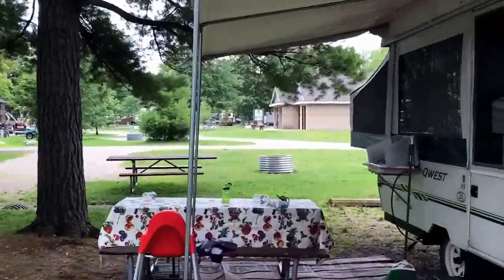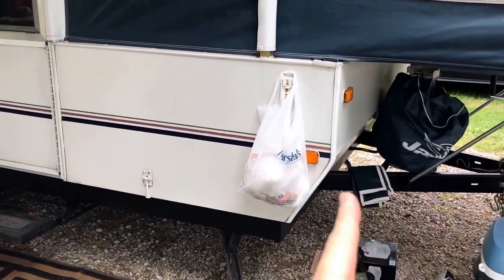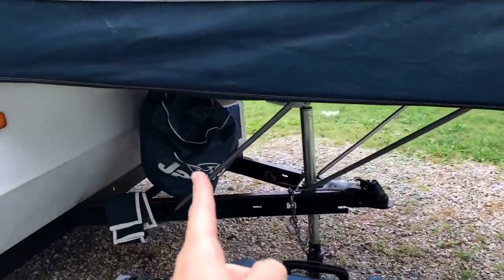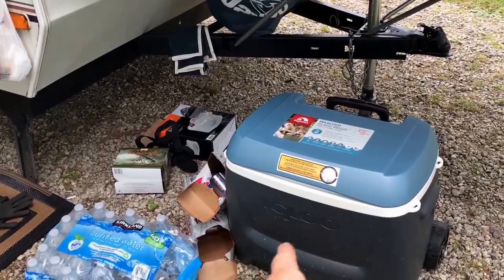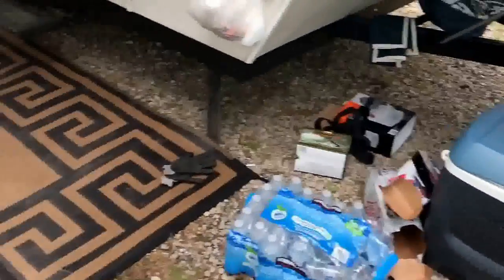Over here I have our picnic table. Outside of the camper, this is where we've been doing dirty diapers. I've got my propane tanks on the front, and I keep a cooler outside with just some water, soft drinks, beer, and such — and apparently some garbage next to it.